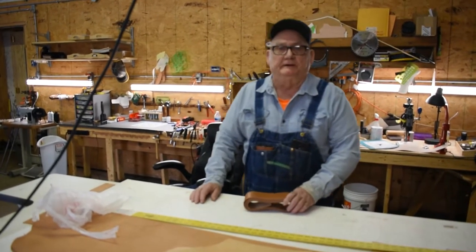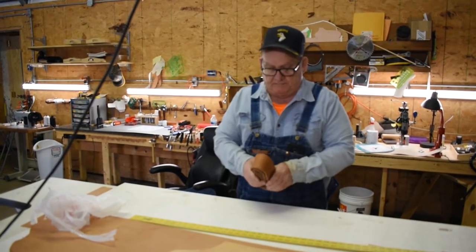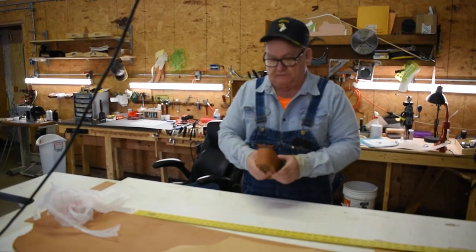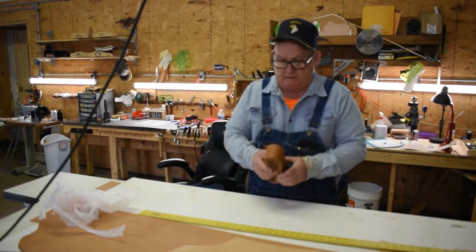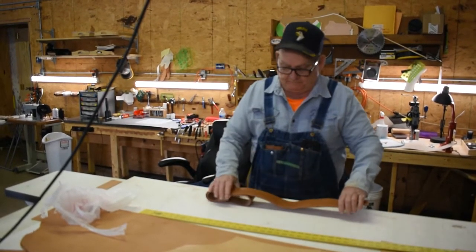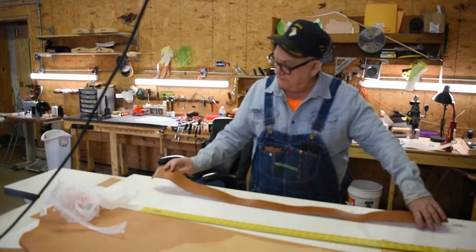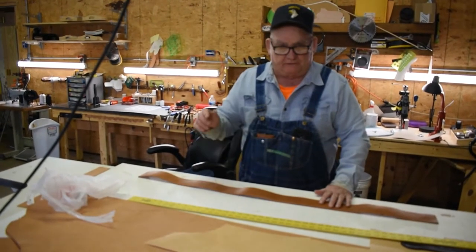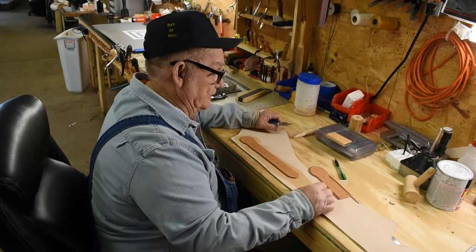Good morning, welcome to Ring Neck Leather. My name is Don and today I'm going to be making a holster for a customer for a .357 with a six inch barrel, and we're going to be making this belt and I'll be stamping the edges on it. When I get that done I'll get back to you.